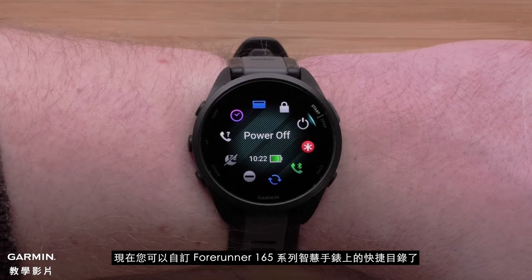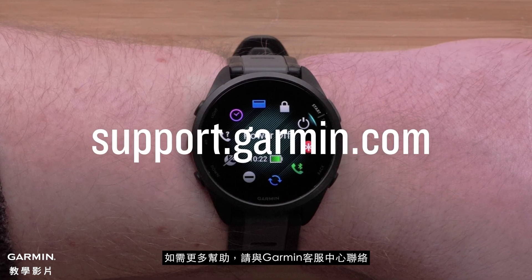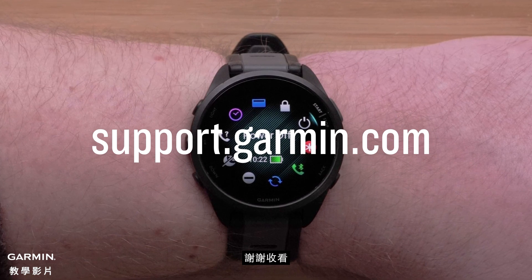You can now customize the controls on your Forerunner 165 Series smartwatch. For more help, please visit support.garmin.com.